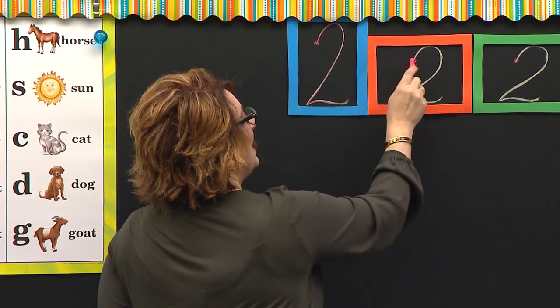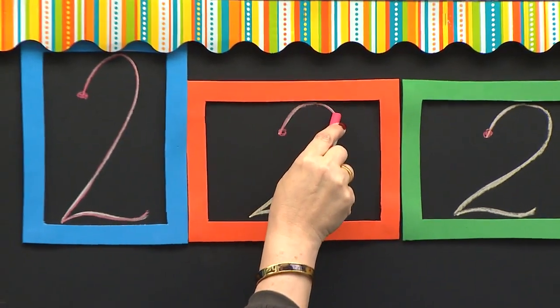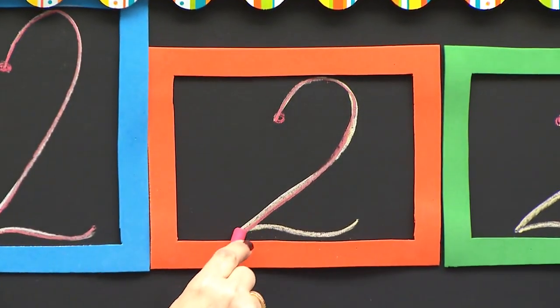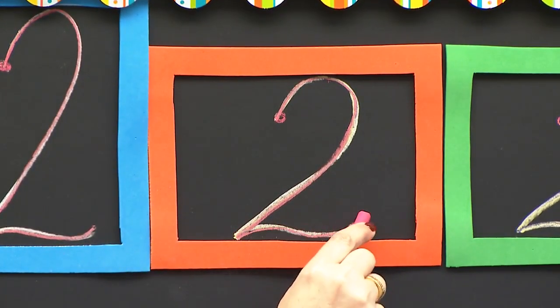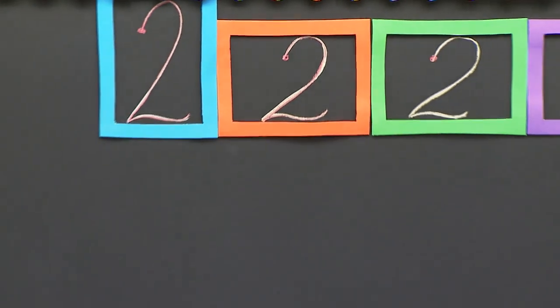Good. Watch me. I start at the red dot. I'm going to curve up and around on that ceiling. I'm going to slant down to the bottom. I'm going to bounce up, bounce down, and then do my tail. There you go. Go to the orange box.